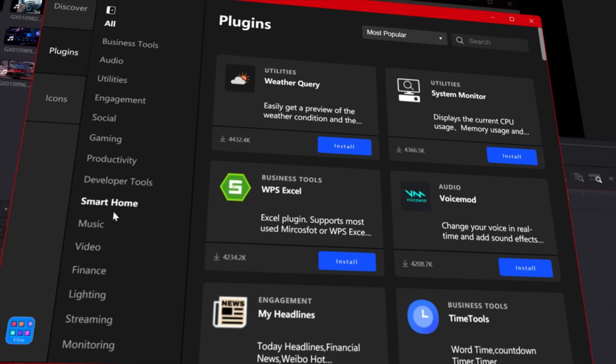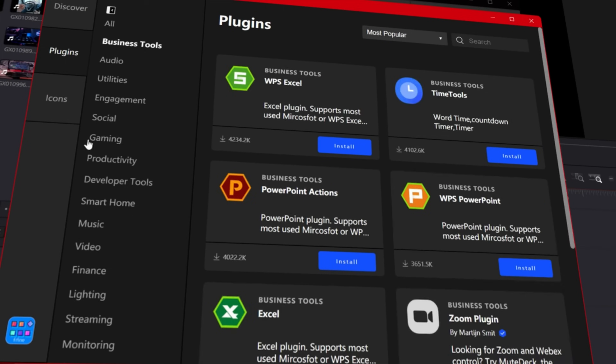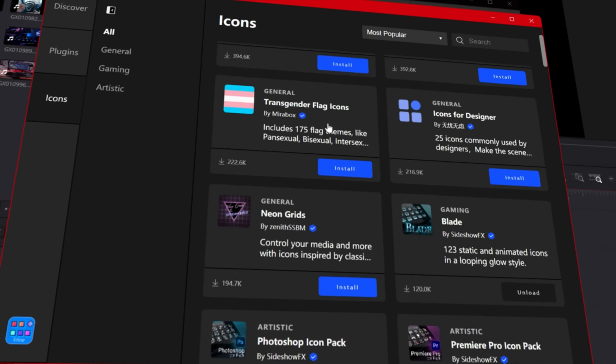So for around half the price of a Stream Deck, is it worth it? I'll start off with a few drawbacks. Since this isn't a big company like Elgato, it doesn't have nearly as many plugins. In the time I've had it, I've put it through a lot of different tests, including while I was traveling. But since I've had it, they've done several updates and they continue to add to their plugin store, which is free. They're adding things like Flight Simulator, Photoshop, OBS, and all those built-in controls so you don't have to program everything yourself.